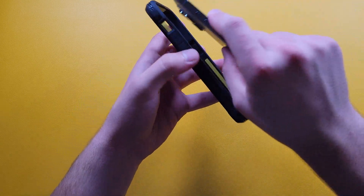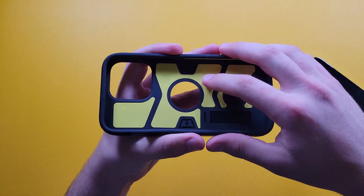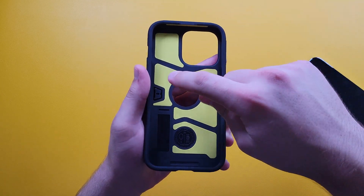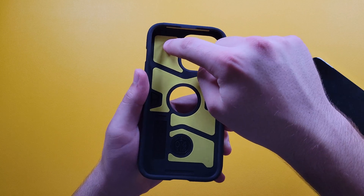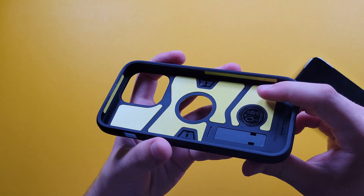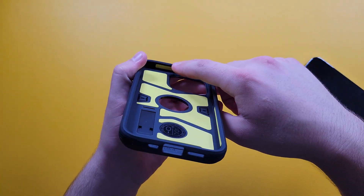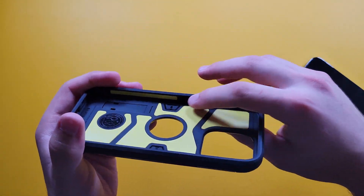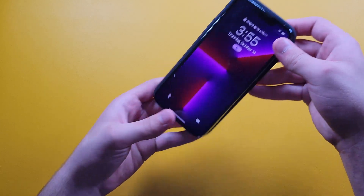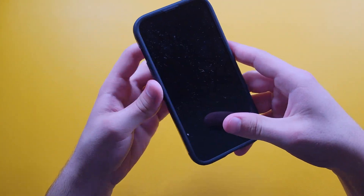Let me go ahead and show the inside. For the past two years they've actually been doing this — they have this nice yellow foam which gives you extra protection for your phone. We have it on the sides as well as up top, and on this side too, so overall you get a pretty nice amount of protection. Let's go ahead and plop the phone in — and as easy as that.